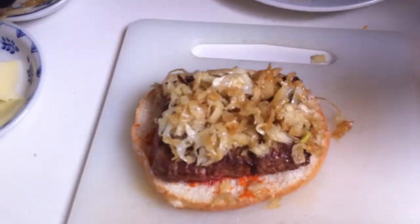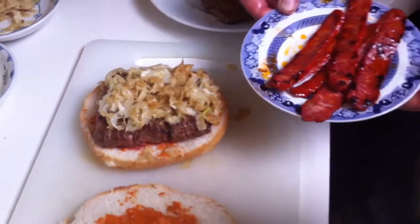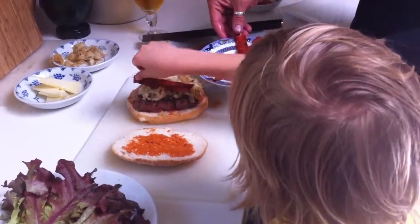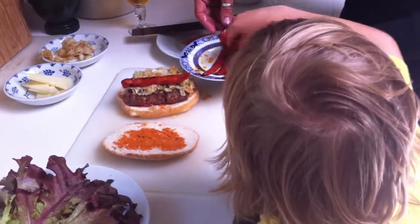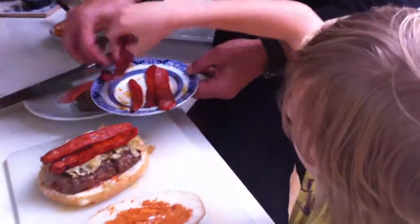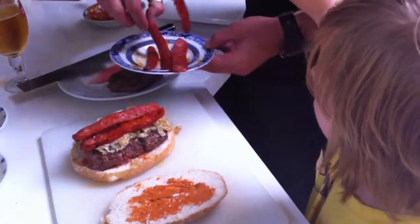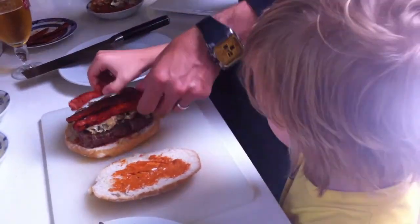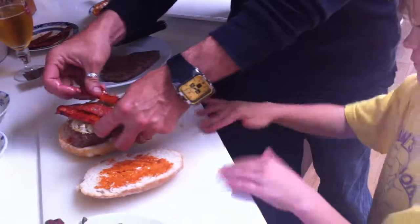Lab assistant Flynn, would you like to place a couple of slices of chorizo on top of that? Let's do three. Okay, actually skew those a little bit like that.